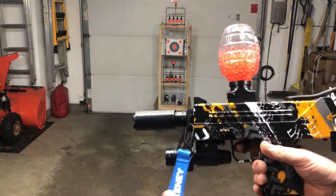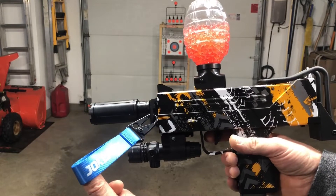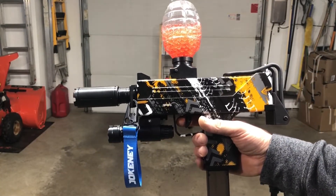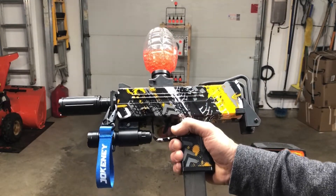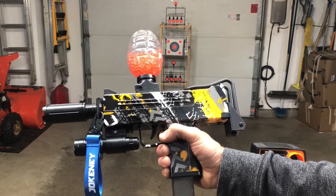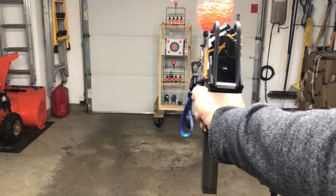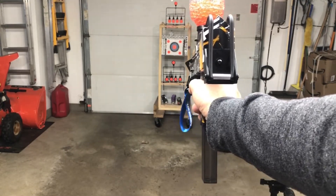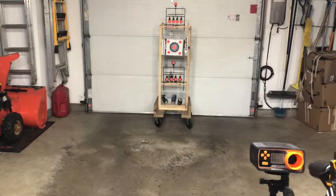We're going to shoot this Uzi — or MAC-10 to be more correct, for those of you who are purists and worry a little too much about semantics. This is the Jokeney Uzi-style slash MAC-10 gel ball blaster. Find it on Amazon — they've got a couple of different color versions. We're going to shoot it and test the FPS. Consistent, like you'd expect with a top loader. Let's see what we're up for FPS.